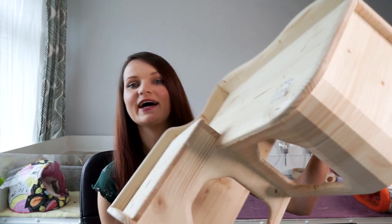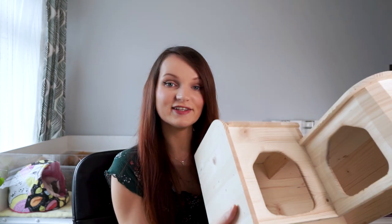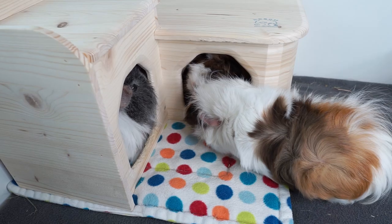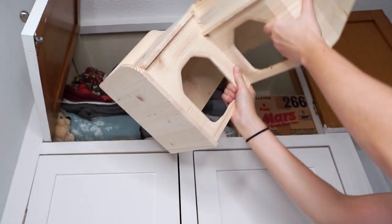Next up for the wooden things is this - I have no idea how to pronounce the name - but this is a really good L-shaped house with two entrances, which is really nice, and it's good for slotting into a corner. The only downside is that it's not collapsible so it takes up a huge amount of space in my cupboard.